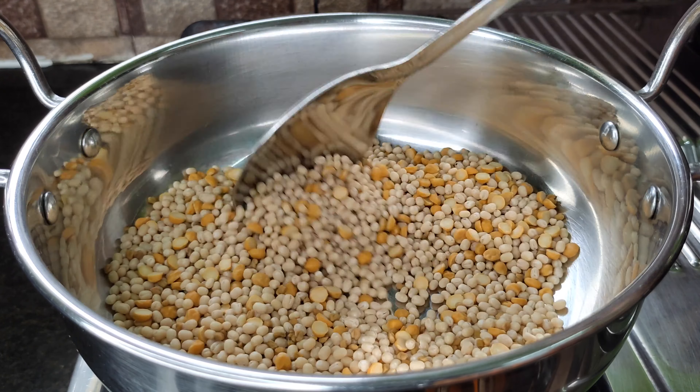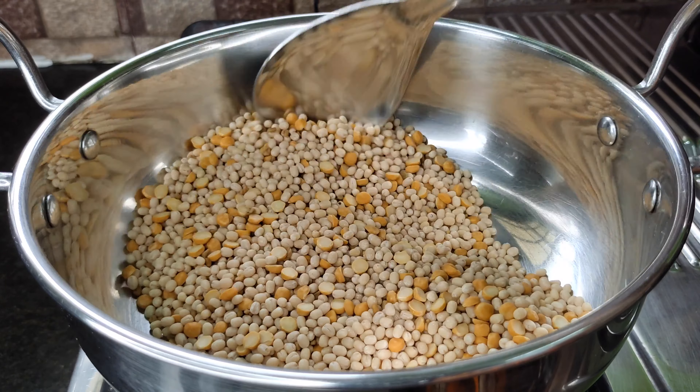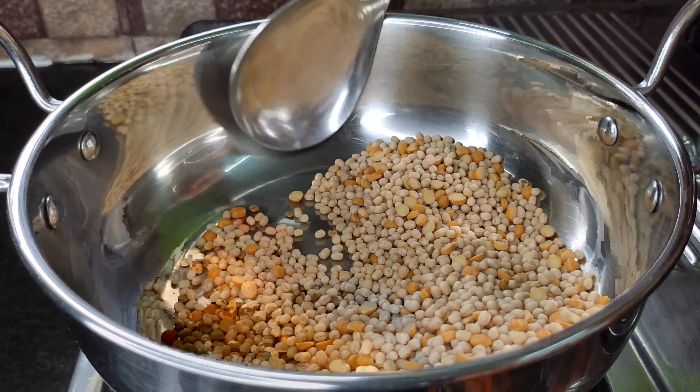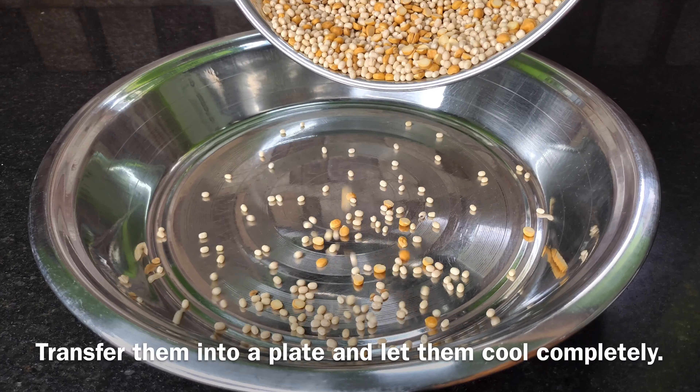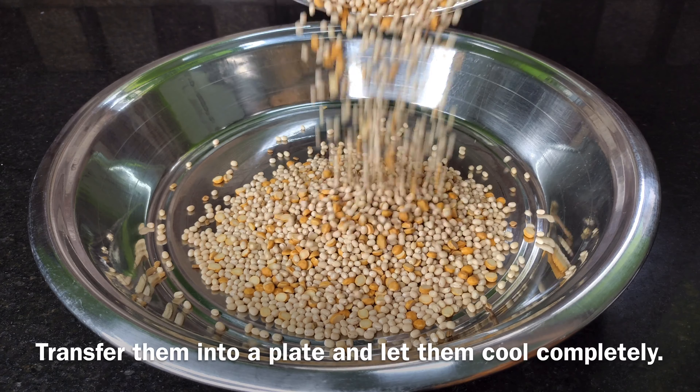We have some 6 cups. Then pour the dough for 5 minutes and pour the dough into a bowl. It will change color. Put the dough in a plate and grind the dough.